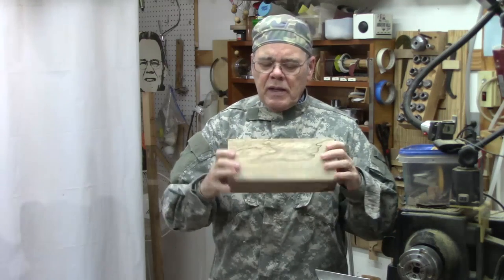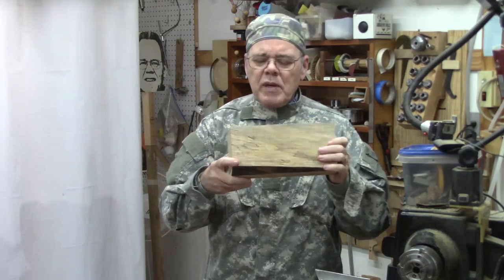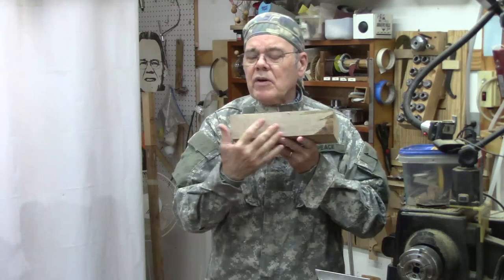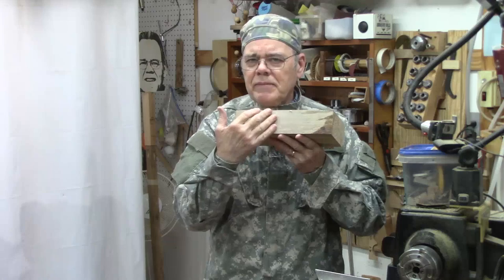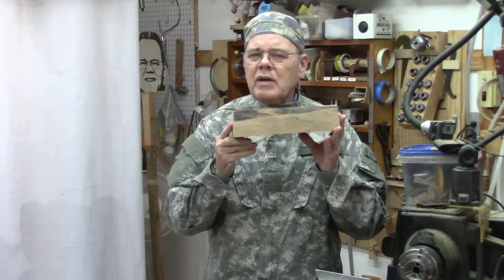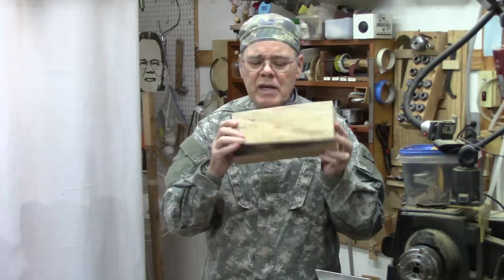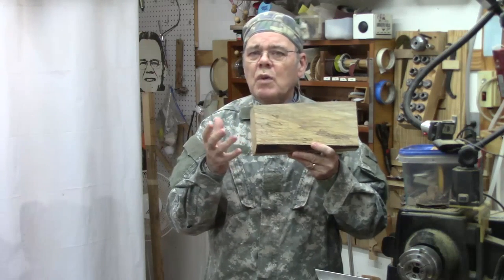There are some differences in chucking. One of the biggest differences, besides that wood movement, is that sometimes wood shows better in a cross-grain box based on the spalting, coloration, or grain patterns. In addition, larger boxes tend to be made cross-grain, similar to somewhat like a large bowl with a lid.